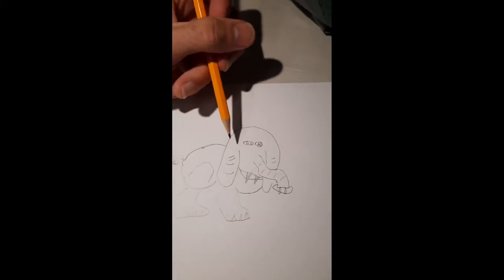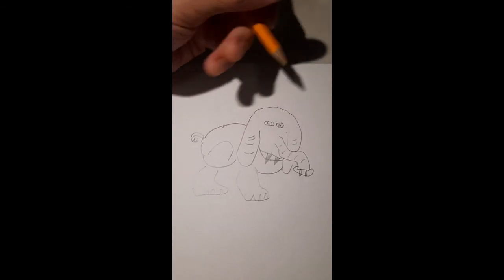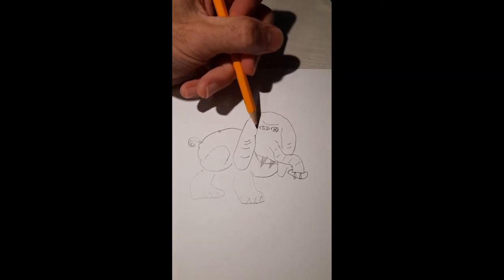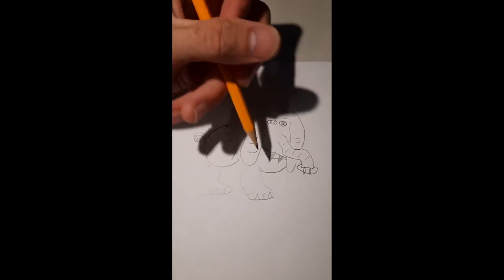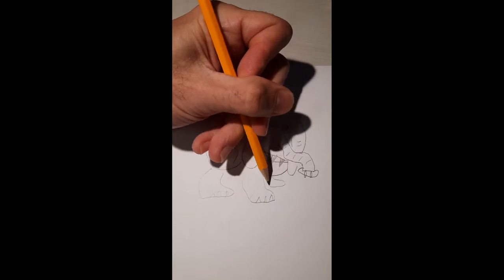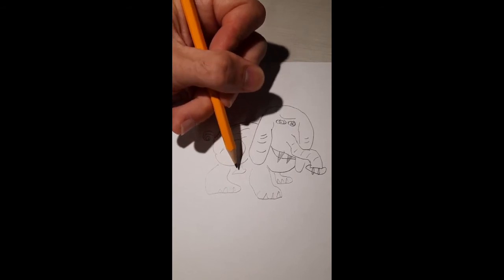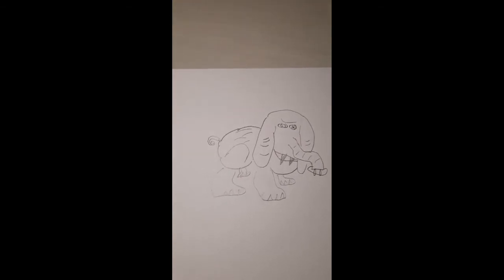We're going from something as simple as a sketch with a few shapes to something that's going to be photorealistic in less than two minutes. Now we're just going to add some more detail to the head, bring up the ears some more, add some back shading, and a third foot right here.